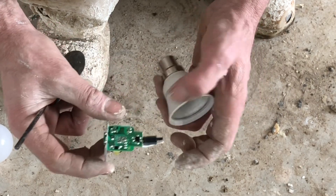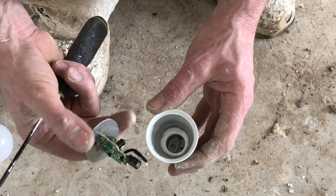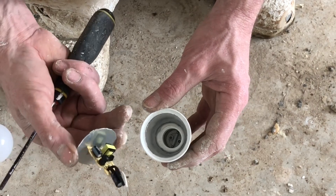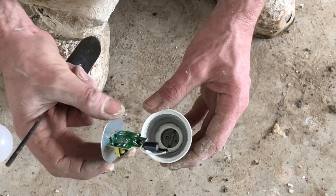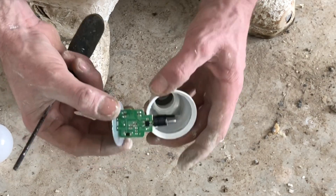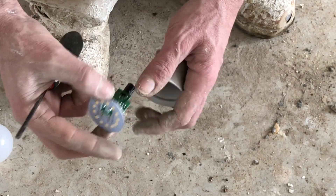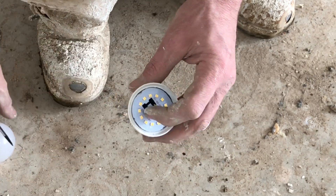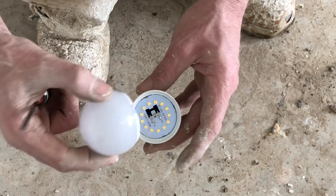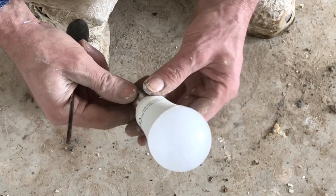So if you've ever wondered what's inside an LED bulb that you buy from the shop — not one of them you stick in your kitchen, although I presume they're exactly the same — that's what's inside it. Amazing, eh? And that goes back in there. This will be no good now because the wires will come loose, obviously. And that goes on there. So yeah, there you go.